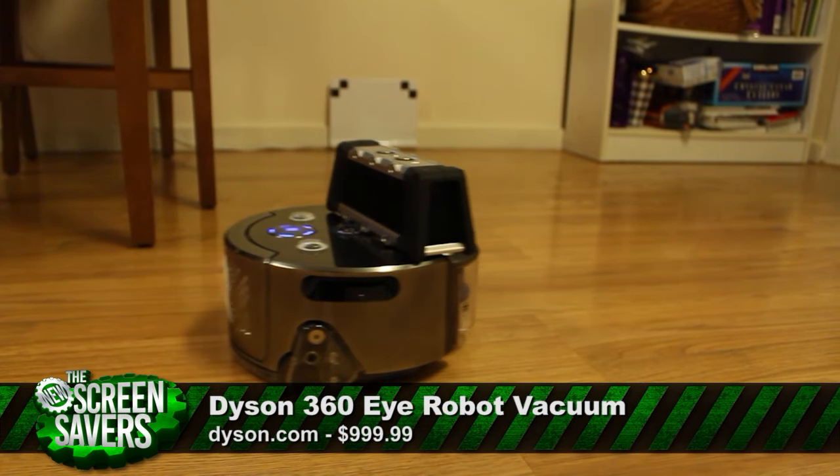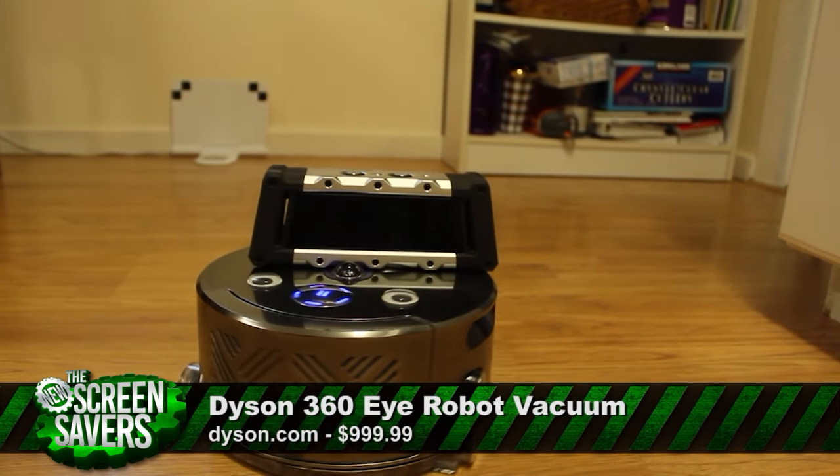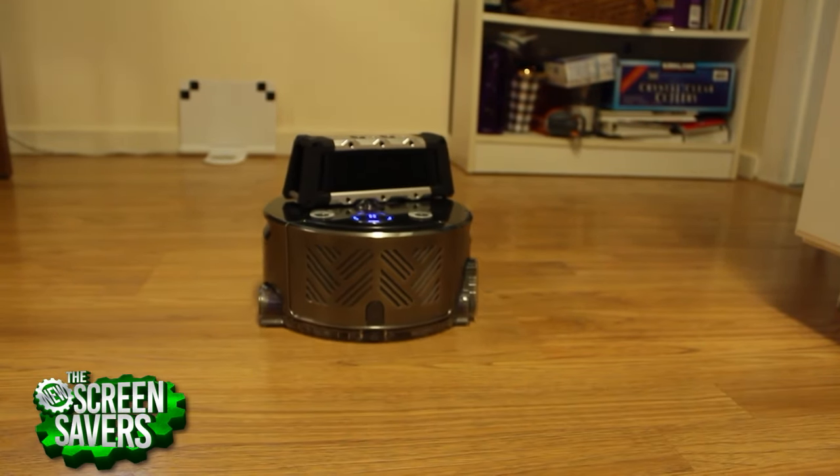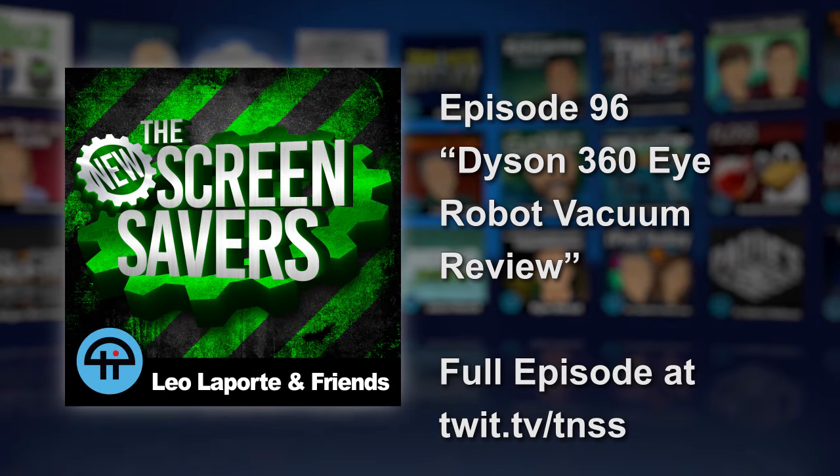Also, if you ever get lonely, you can attach googly eyes and a Bluetooth speaker, allowing the DJ Dyson to suck and then bump some tunes. This has been Brian Burnett, and that's my review of the Dyson 360i robot vacuum.